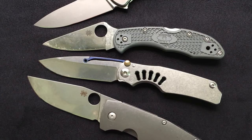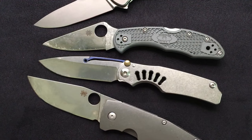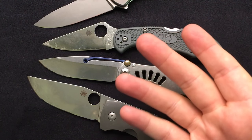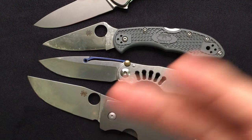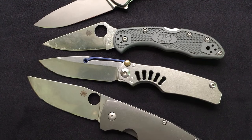Hey everybody, Nick here and I am back for Ask the Nick number 10. Wow, that's a lot of Ask the Nick. This is an ongoing section where I answer viewer questions. I try and answer every viewer question. If it's been a little while since yours got answered, feel free to leave it again, or more likely I'm waiting to do a full video about it because it's a really good question that requires an in-depth answer.